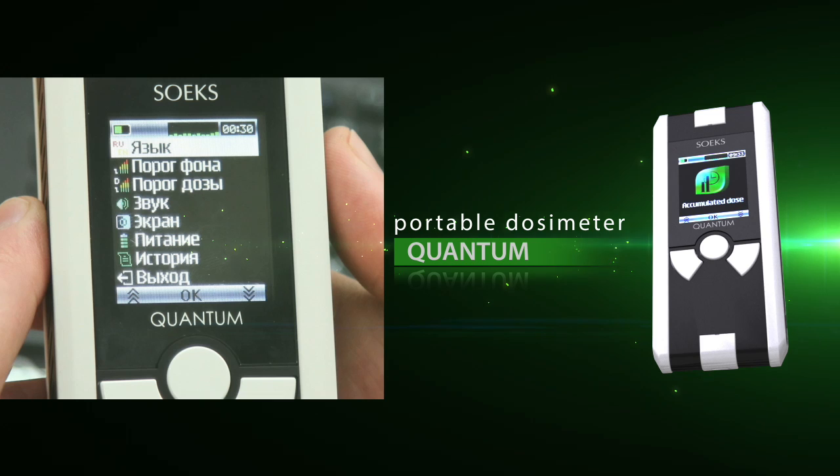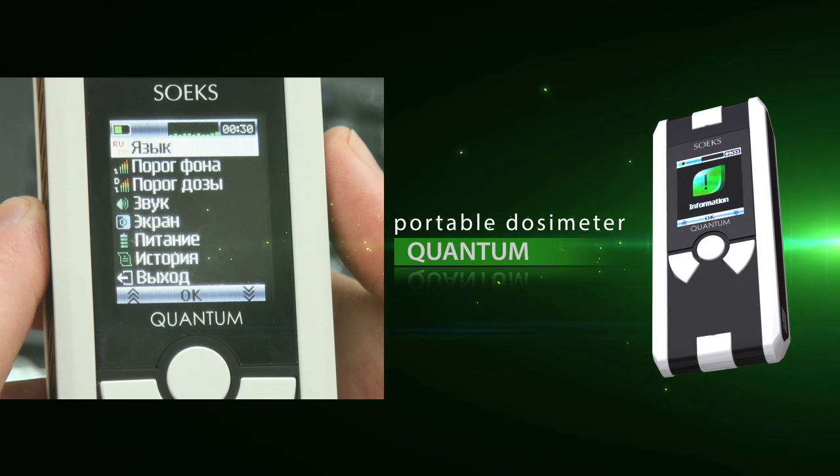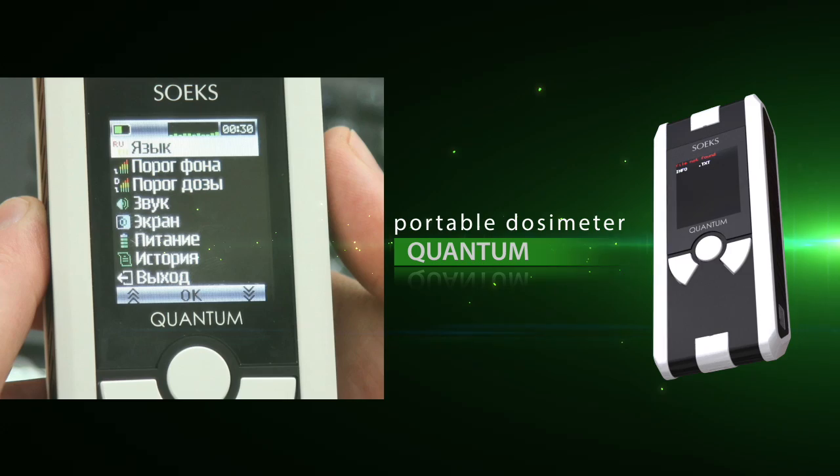We are proud to introduce you to this modern dosimeter, which will guarantee your safety both at home and wherever you are.